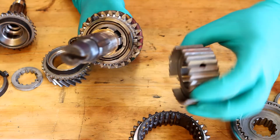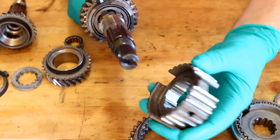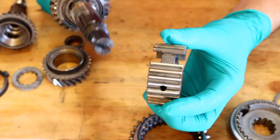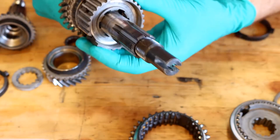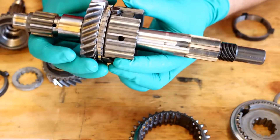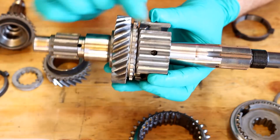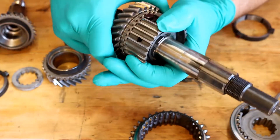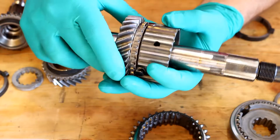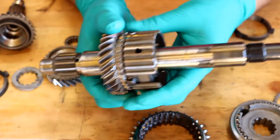Now if I put this in the correct way around, you'll see what happens. The correct way is where the sleeve is less — so there's less sleeve on this side. So I'm going to stick that on, line that up, and now what should happen is when I push this against that, then this should grip on and make this hard to turn. So that is really stiff, and that is correct. That is what the synchroniser's job is to do — it's to push the bulk ring on to the gear and match its speed, or synchronise its speed.